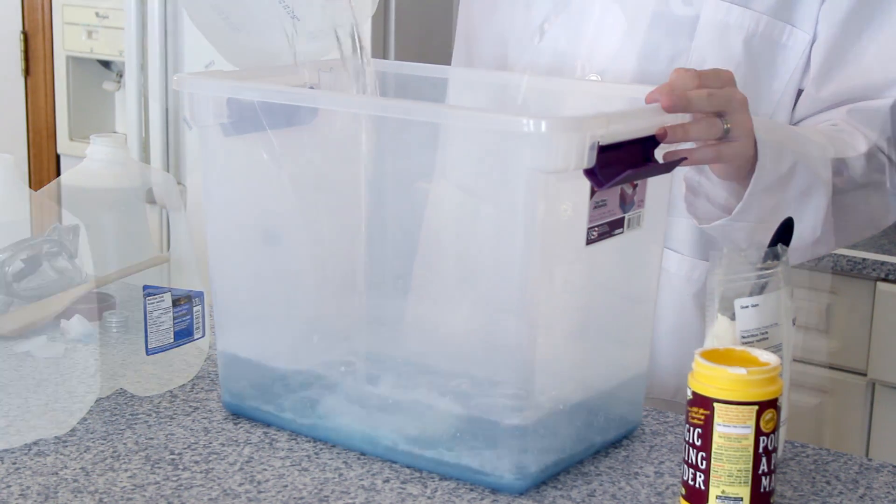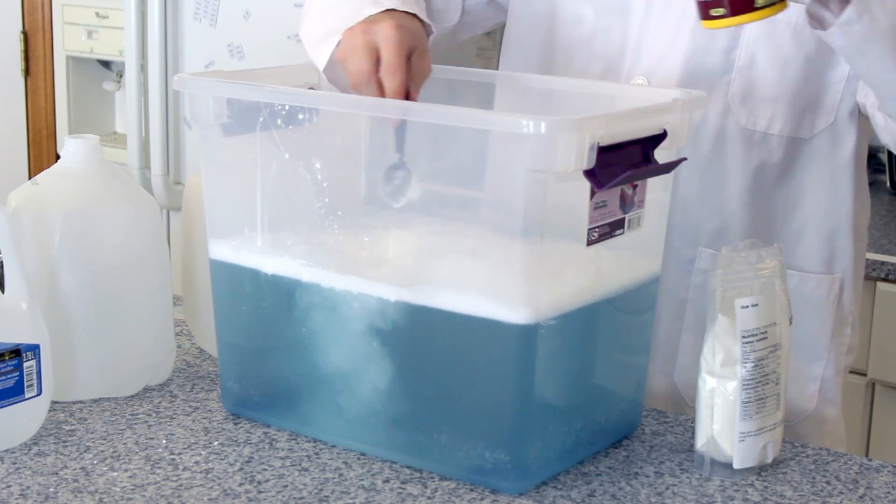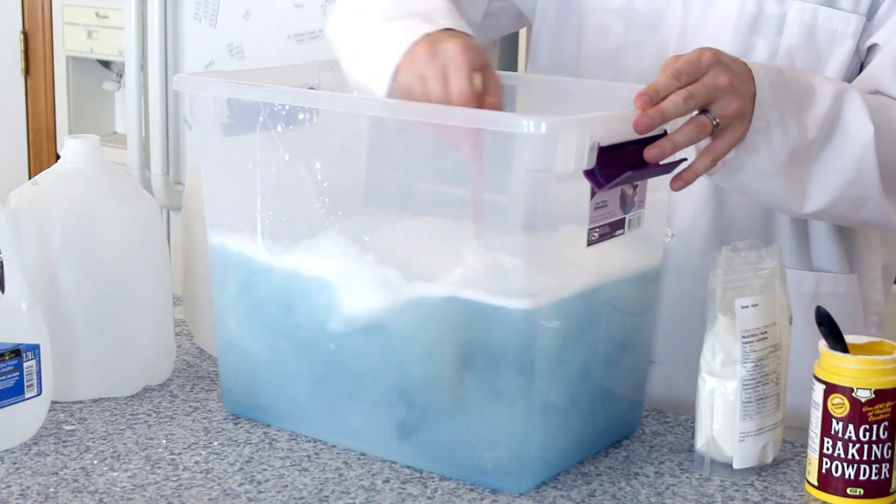Once those are thoroughly mixed, add in your three jugs of water. With your water added, mix in three heaping tablespoons of baking powder — this will help us control the pH. Mix all of your ingredients together until the baking powder has been thoroughly dissolved.